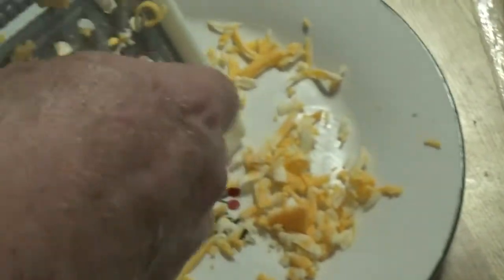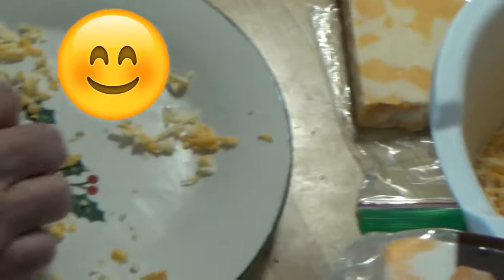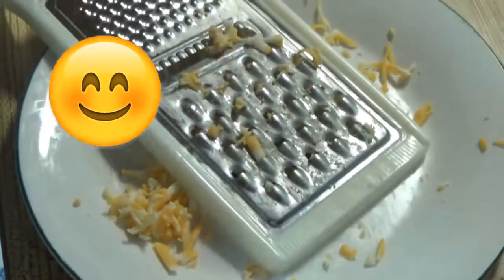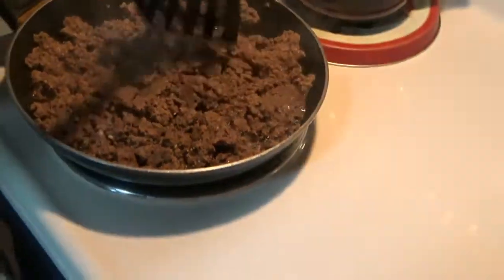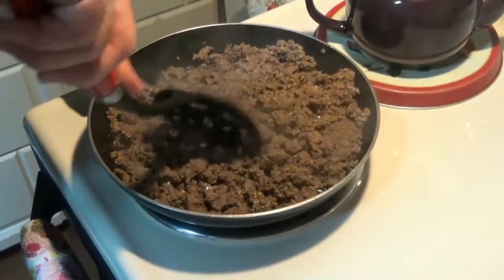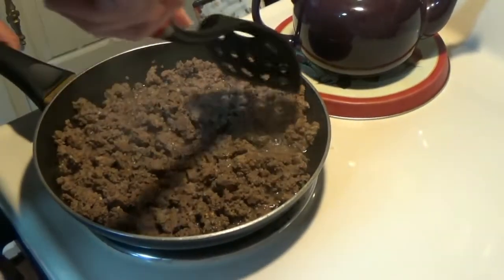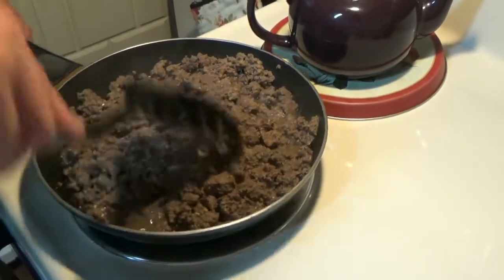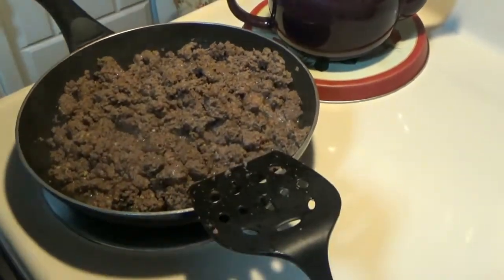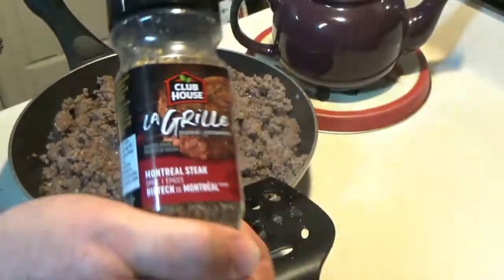And four or five pieces of skin. Tell me, Steve, is it starting to grate on you? Please don't get her started — she will not stop. You can put whatever spices or onions or peppers or whatever you want in this. We're going to use salsa, which kind of has everything already in it — the onions, peppers, tomatoes, and spices. Although I think we're adding some spice as well. Yes, some Montreal steak spice.